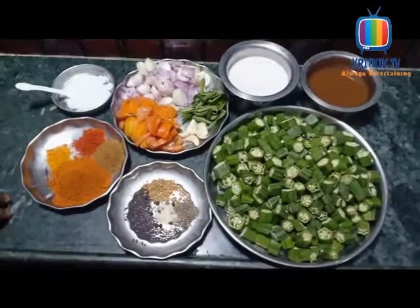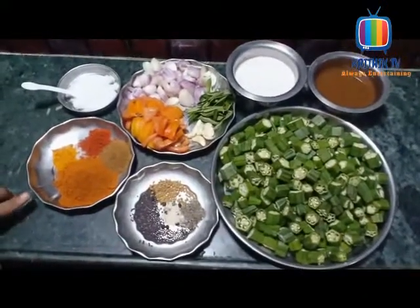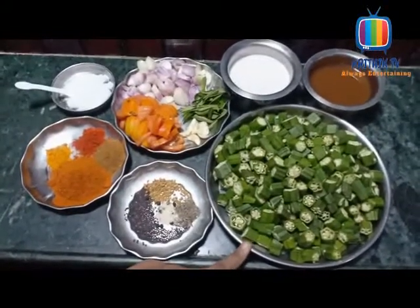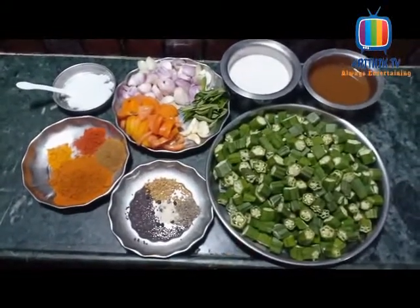Hi viewers, welcome to Krithik TV YouTube channel. What we are going to talk about is Vendaka Puli Kolumbu. The Vendaka Puli Kolumbu is very simple and has a simple flavor.